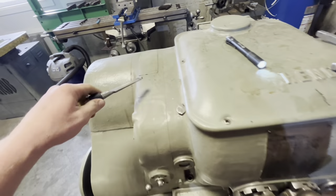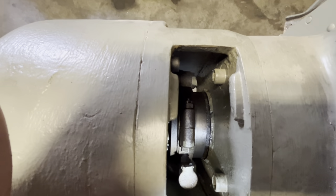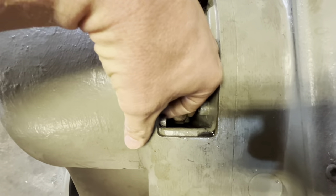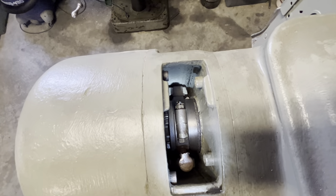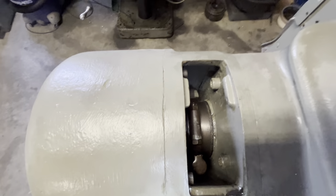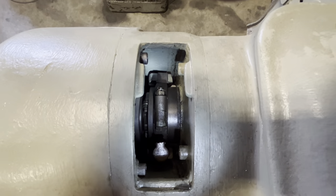One of the most important areas to lubricate on these machines is under this cover — there's a Gits coupler or Gits cup right there. Flip this up, and that is oiling the main clutch. Think of it like a shift fork on a manual transmission — you don't want to run that dry and wear it out.